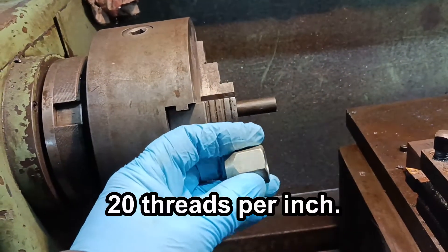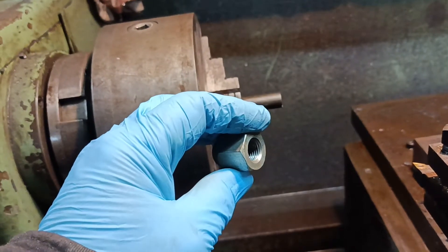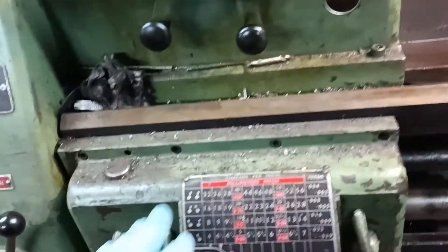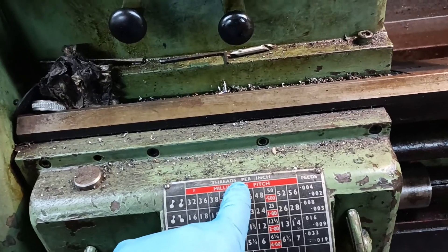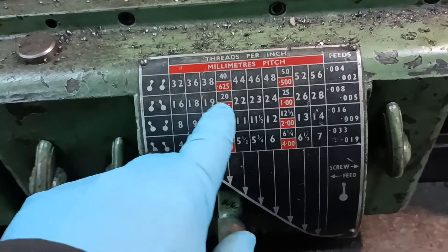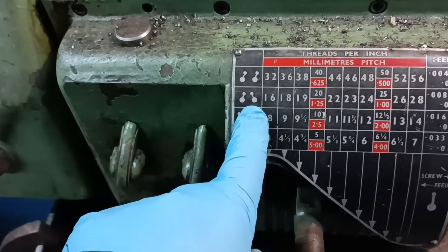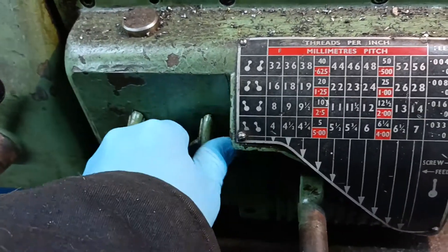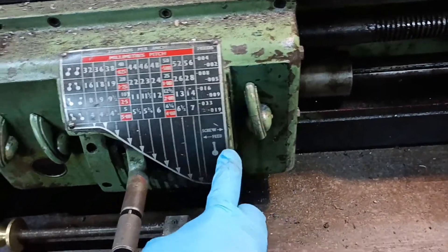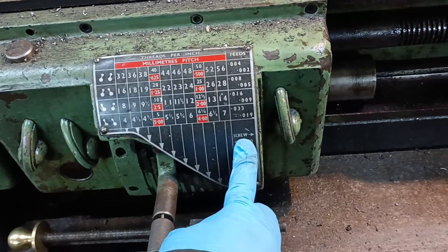This is a half inch 20 American SAE UNF thread — half inch 20. So the first thing you would do is consult your threads per inch chart and find where it says 20. On this machine you can see the two levers — I need this one leaning that way, this one leaning this way, and then this one here: to the left is feed and to the right is screw cutting.